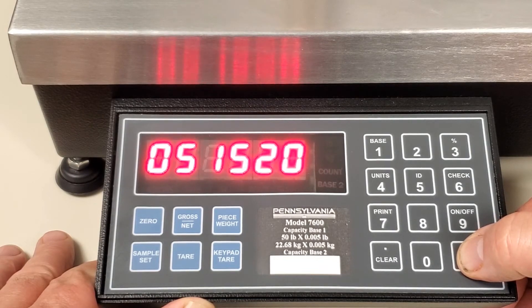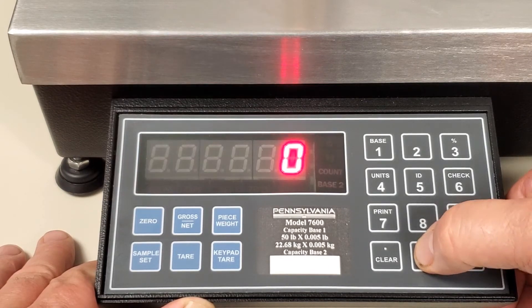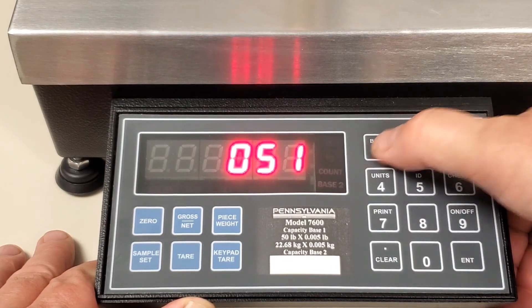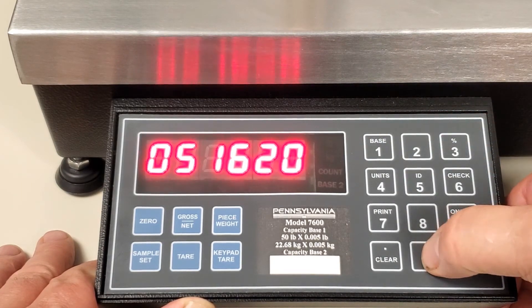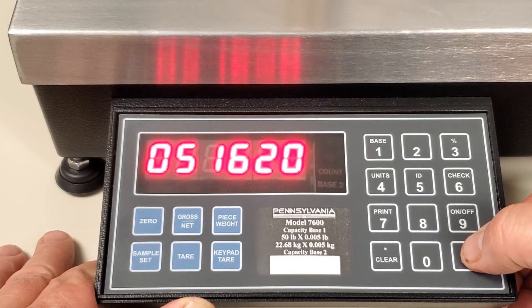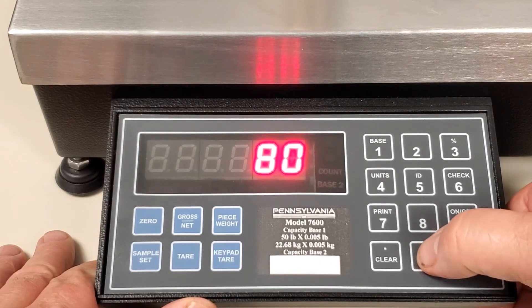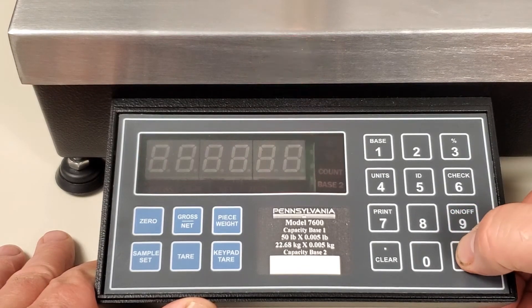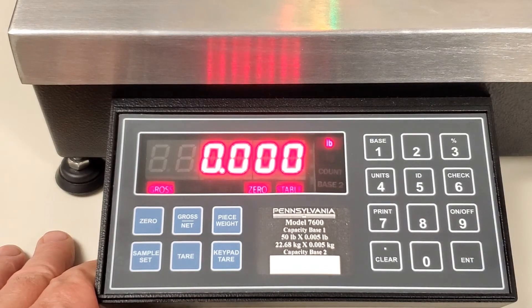TD273 is to set the date, so I'm going to change the date to May 16th, 2020. So 051620, press enter, press enter again. Now when the scale flashes CAL 80, key in a 0, press enter, press enter again. The scale is back at normal operating mode and the time and the date have been updated.